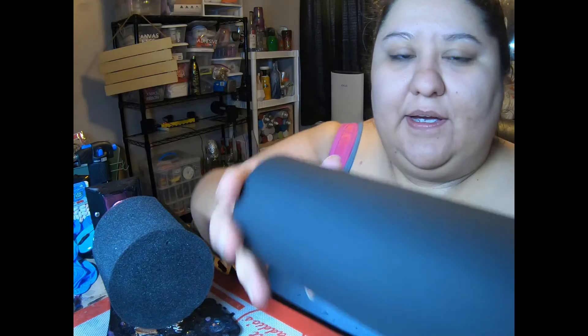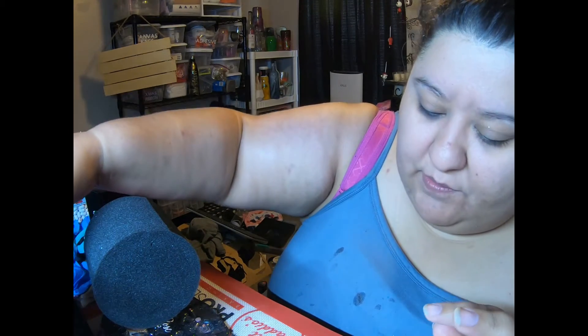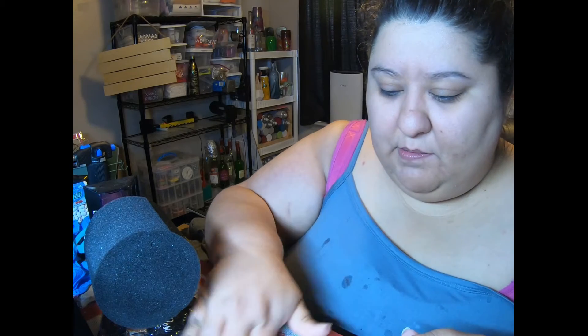Good morning! Last night we left off with our cups that we had sanded and primed. As you can tell, these are all nice and dry this morning, and I just kind of brush them off to make sure there's no lint on them.